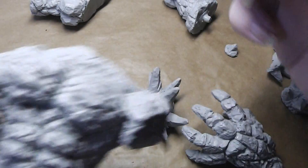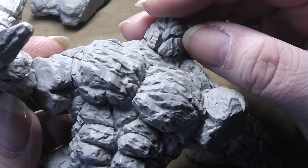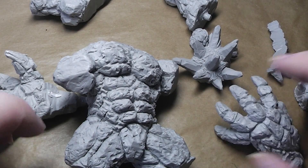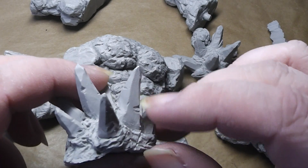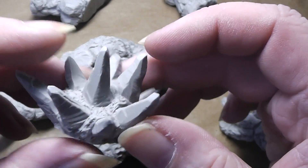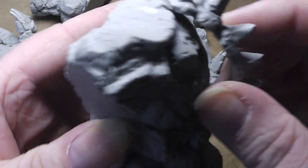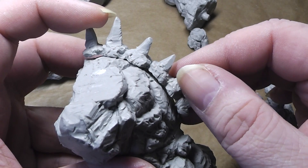Awesome! Here you have the head for that thing. It is so giant it doesn't fit on the camera. Here we have, I believe, shoulder pads of some kind — like little crystals here. Very cool design. Here's the other one. This looks like the spine here — back spine. Also very neat.